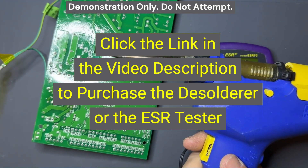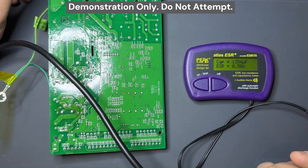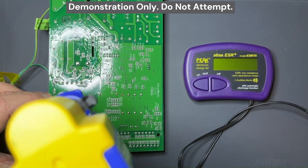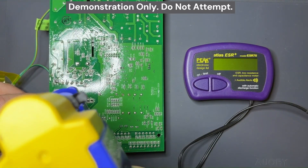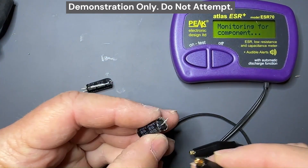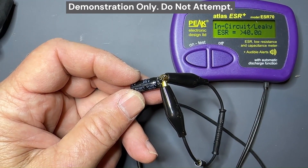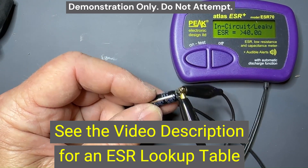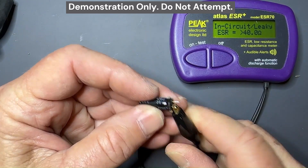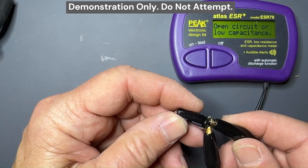This is a Hakko desoldering tool — this is what I like to use for my hobbyist ventures. I'll put a link to this in the video description. I'll also put a link to this ESR meter. This makes pretty quick work of removing capacitors. I've got the bad capacitors out of the board. I'm going to do an out-of-circuit ESR test. It's saying an in-circuit leaky capacitor with an ESR greater than 40 ohms — that's horrible. It should be less than 0.5 ohms. This is the other capacitor — it's saying open circuit or low capacitance, so basically this one is an open circuit. These are definitely bad.